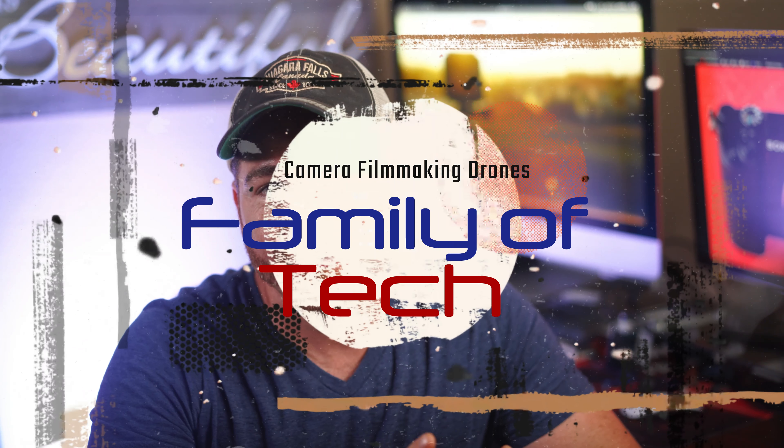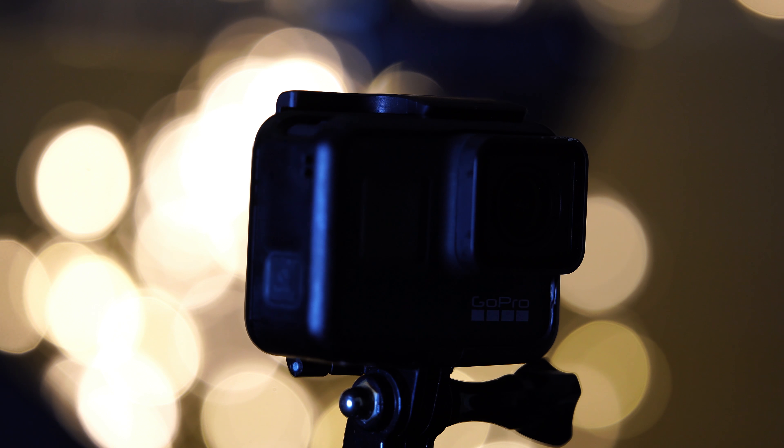Hey guys, welcome back to the channel. The 4th of July is coming and many of you are going to go outside and take photos of the fireworks. In this video I want to show you how to take better pictures at night with your GoPro Hero 7. I'm going to be sharing with you how to set up your GoPro and my camera settings to take better wide angle views of the fireworks. So let's check it out.